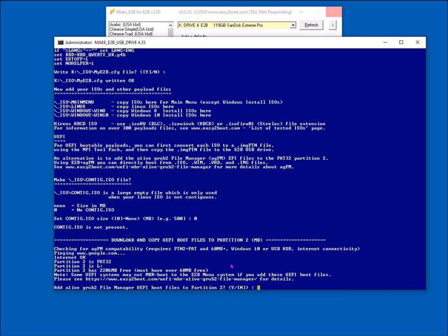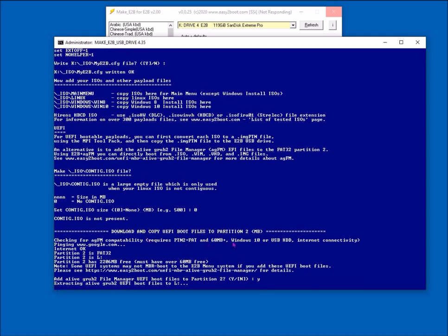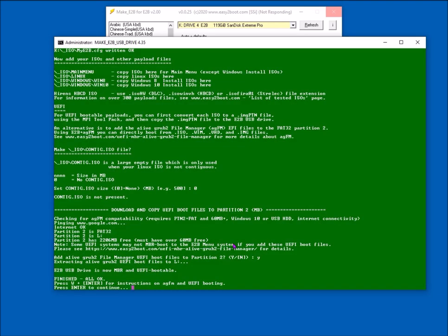Now it's going to download the AGFM UEFI boot files from the website and put them on partition 2. If you want UEFI booting, say yes. However, if you have these UEFI boot files on the second partition, some systems will not legacy or MBR boot from this drive — even though Easy2Boot is on there, when you try to boot it will not give you the option to legacy boot from the E2B drive. Some systems will only let you boot from the UEFI partition.